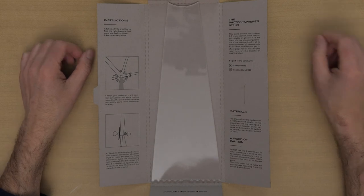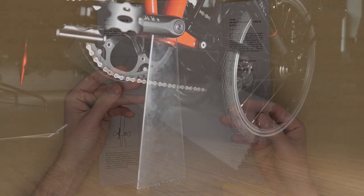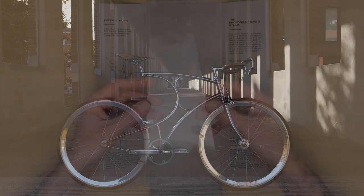The Photographer Stand is the largest one. It supports your bike at the bottom bracket, which allows you to position your crank in almost any way you prefer. It's a very handy tool if you want to take pictures of your bike in a studio-like environment.